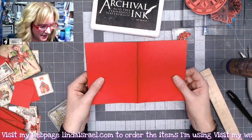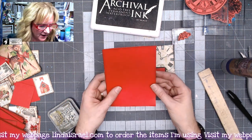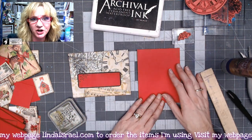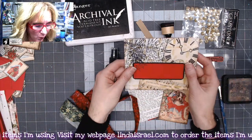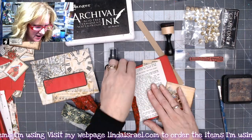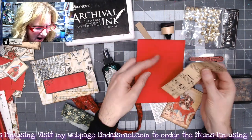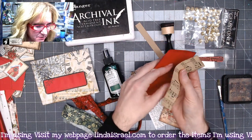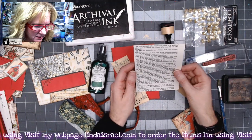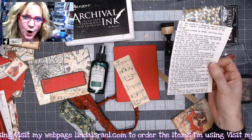I've cut some eight-and-a-half by eleven sheets of cardstock in half, so they are eight and a half by five and a half inches, and I've gone around the edges with distress inks. Now I'm getting some supplies out to do some collaging and make the cards. I have music strips I've cut into strips, and a Bible page cut to four inches wide by five and a quarter inches tall that I want to alter.